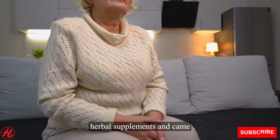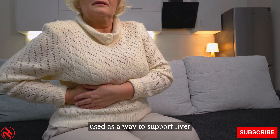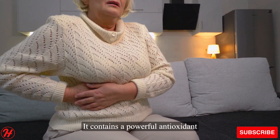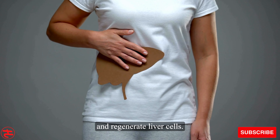That's when I started exploring herbal supplements and came across Bronson Milk Thistle. Milk Thistle has long been used as a way to support liver function and promote liver health. It contains a powerful antioxidant compound called silymarin, which has been shown to help protect and regenerate liver cells.